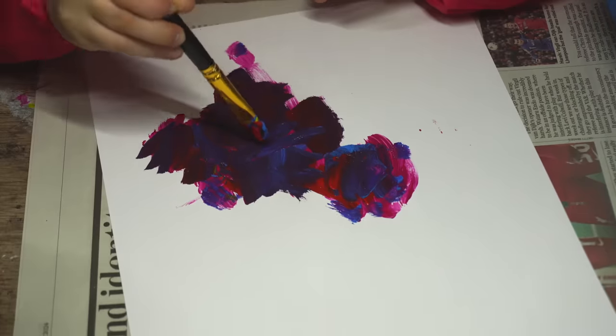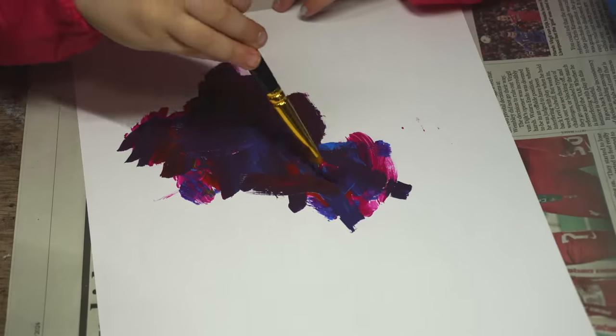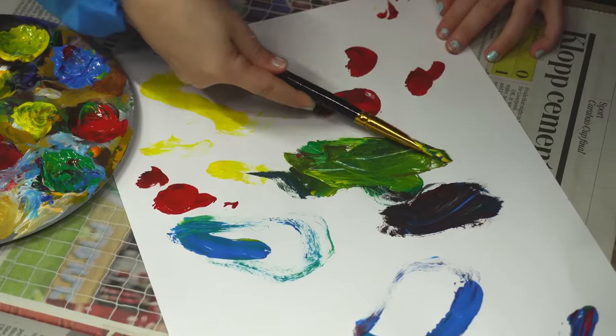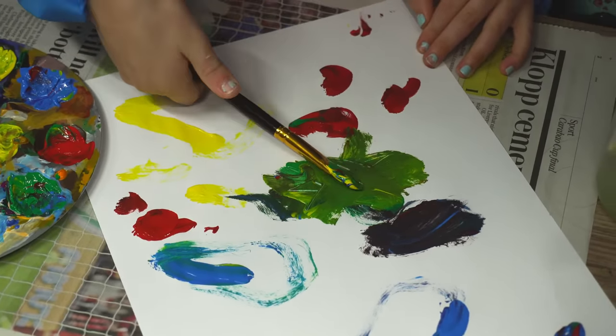Is it a Titan? Yeah. Wow, I love it, thank you. What have you painted? A yellow Gorkonaut. A yellow Gorkonaut? Yeah. Cool.